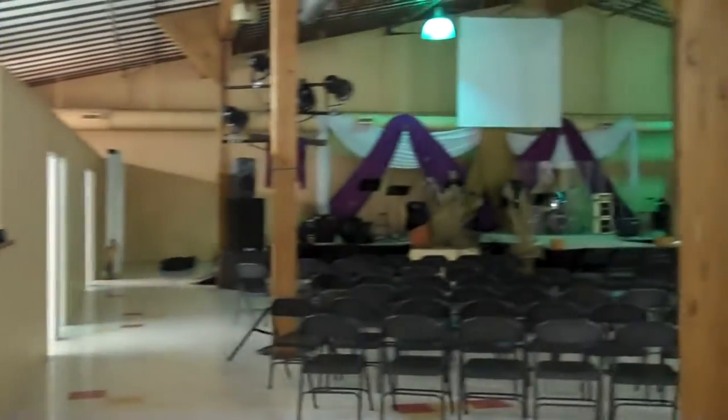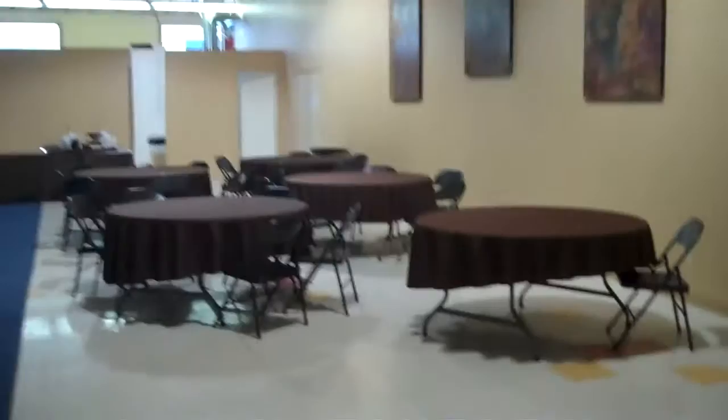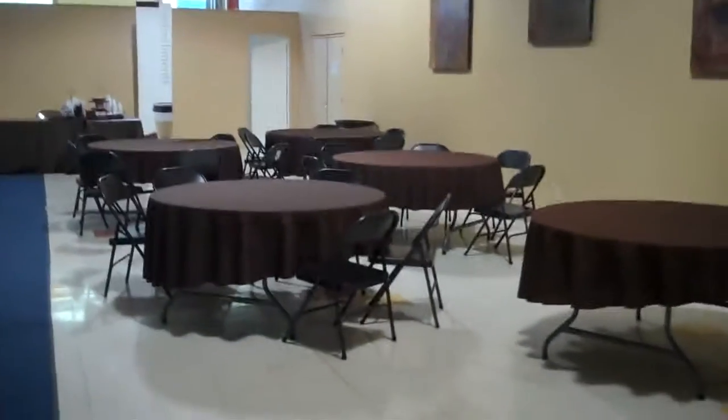As you come into the warehouse, you get kind of a view here where we have our office space over here towards the left, and then we have our worship space here in the middle. Welcome tables, and a nice little cafe area over here with a bunch of tables for people to sit. Information boards. Got some sweet artwork on the walls that Dawn, one of our ladies, created for us.